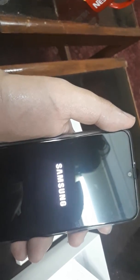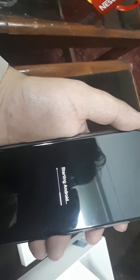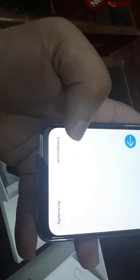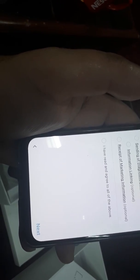It comes with the One UI software and it has Android Pie — that's version 9 of Android. It says 'let's go' and prompts to insert a SIM card.